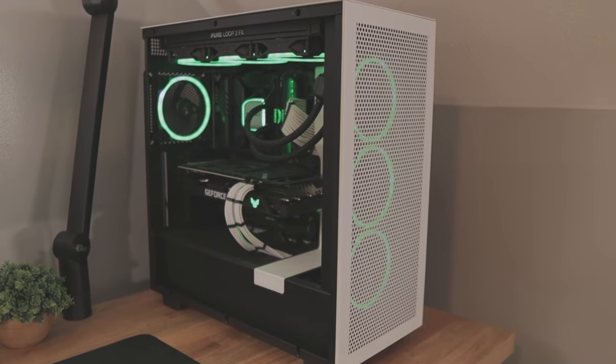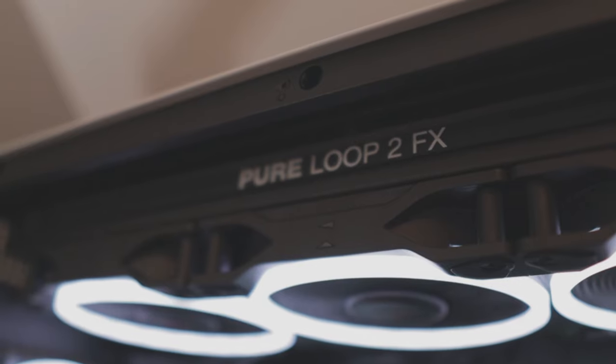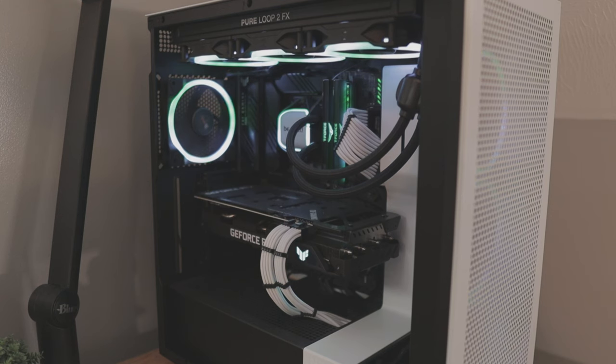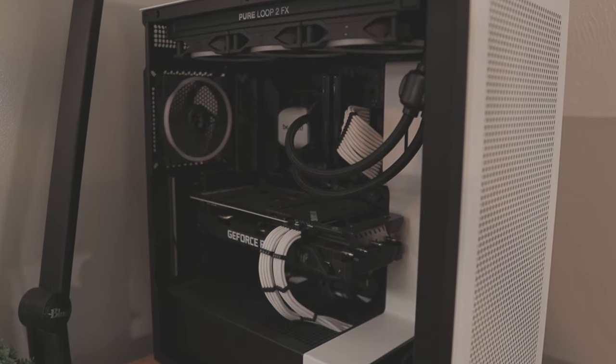As for my PC, it's more of a mid-range build. It has an i7-10700K, 32GB of RAM, and an RTX 3070 — I'll put all the specs up on the screen. When it comes to RGB, I think this specific PC build looks better without it, so I usually have the RGB turned off.